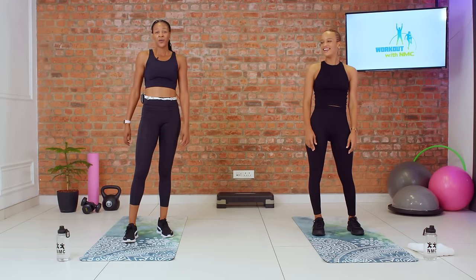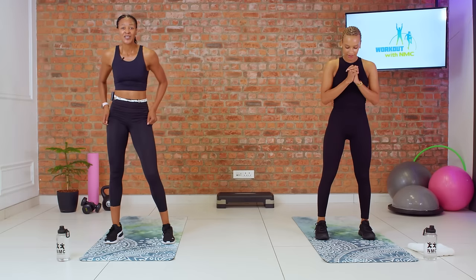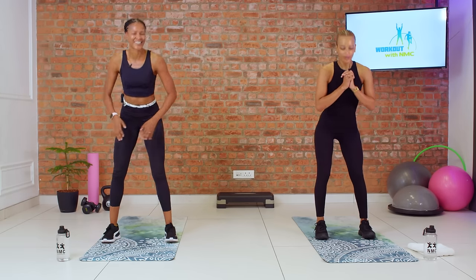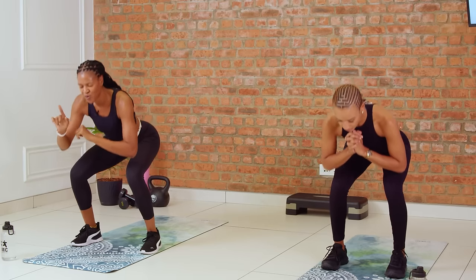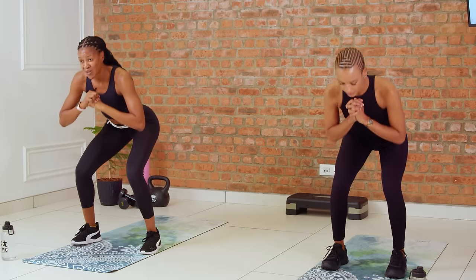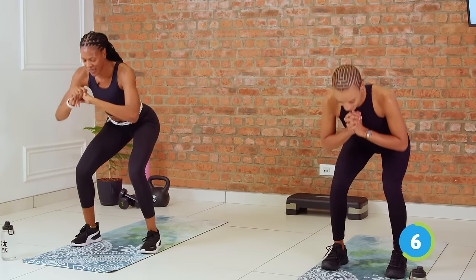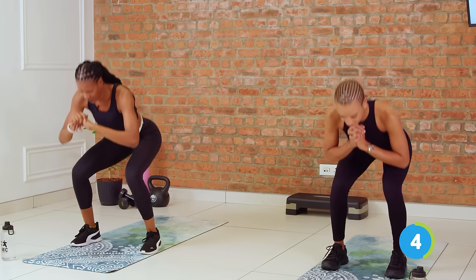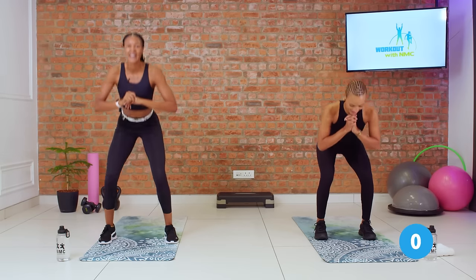Amazing. Going into our pulses. Three, two, let's work. Pulse it out. Breathing deeply. Totally okay if you've lost your nose-nose breathing now — I've lost mine too, but we're still going to push through. Five seconds. Three, two, and time.